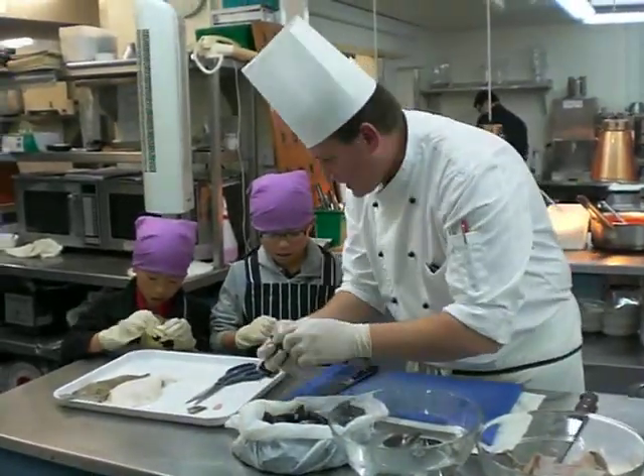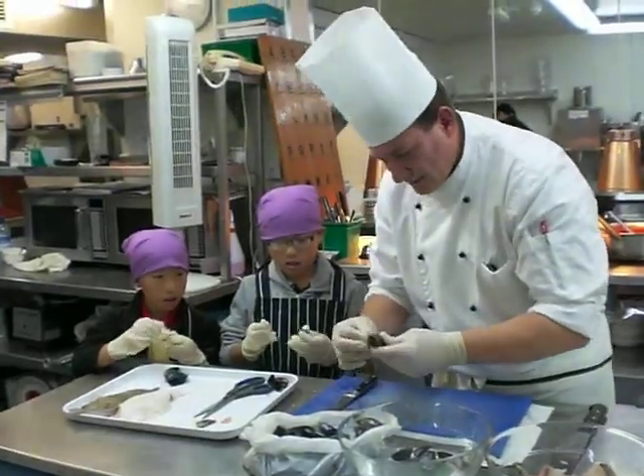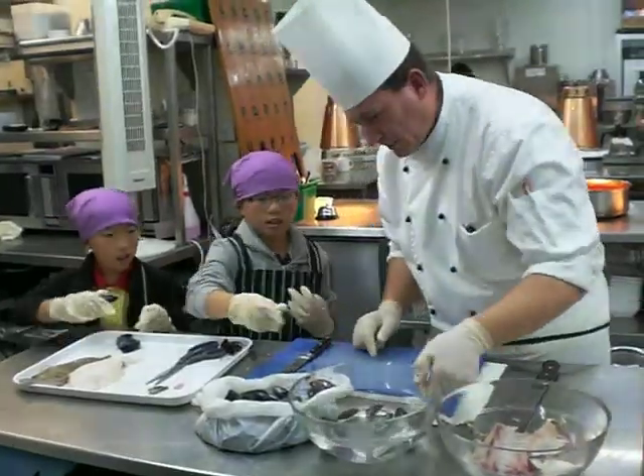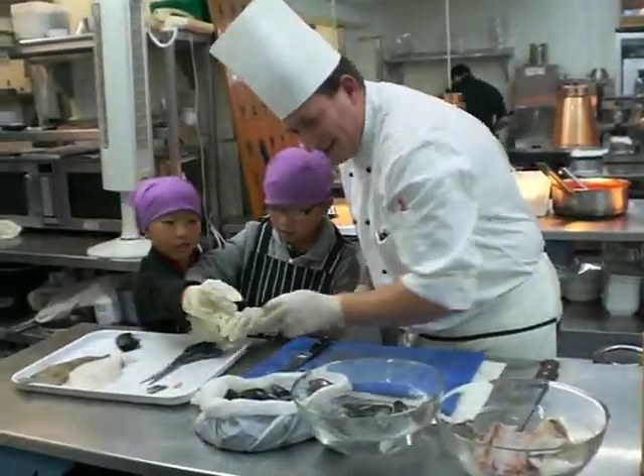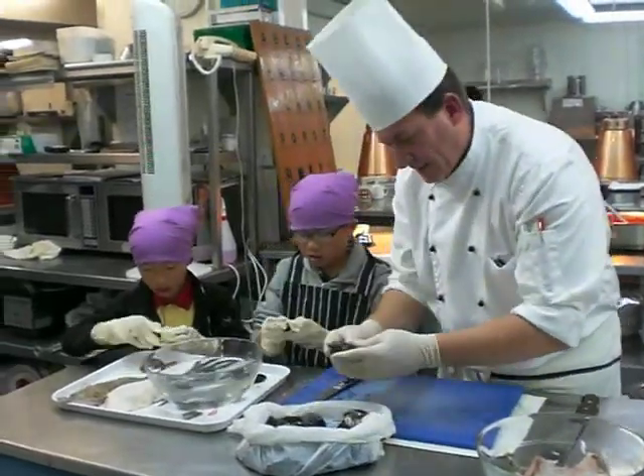How do you clean it? Just put it in the water with a knife and clean it up like that. Put it back. See the white stuff? Take it off like that. Voilà, it's clean.